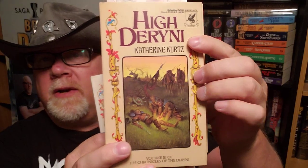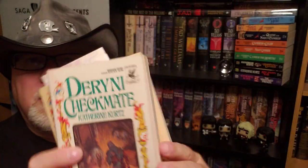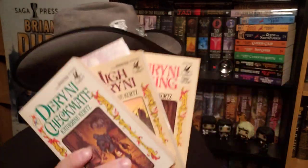We've got book number two with the old witch and the guy. So that's the first trilogy she wrote in 1970.